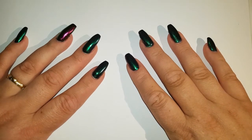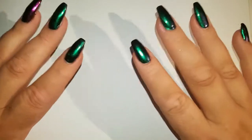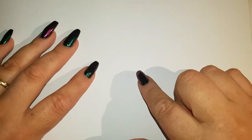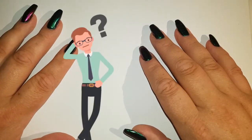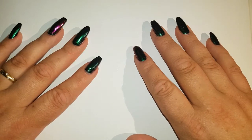Hi guys and welcome back to my channel. You're going to notice throughout the video that these are not going to be my nails the whole way through. I had already filmed an intro for this video but my computer won't let me upload it — it's saying I have a file format error — so I thought it'd be quicker to redo the intro than to sort it out on the computer.